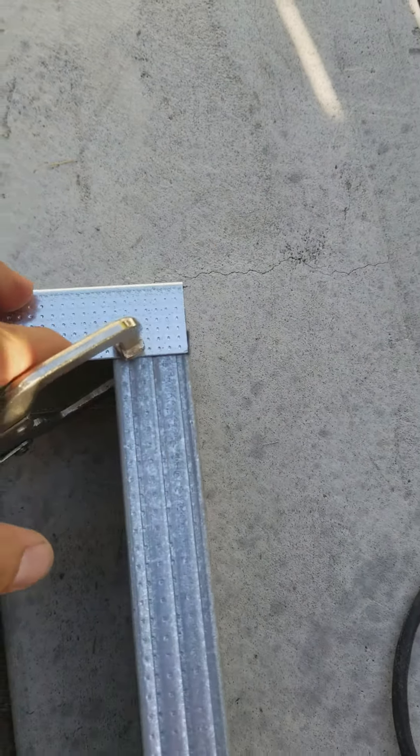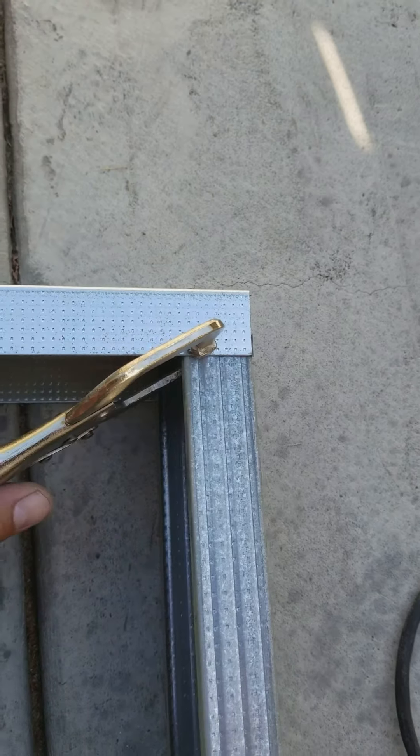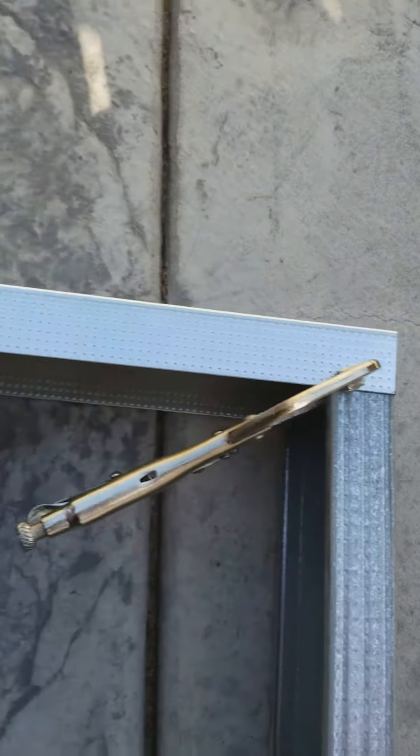I basically line it up on the side, make sure it's flush, look on the back side there, make sure that's flush over here at the top, and clamp it here, and drive the screw in.